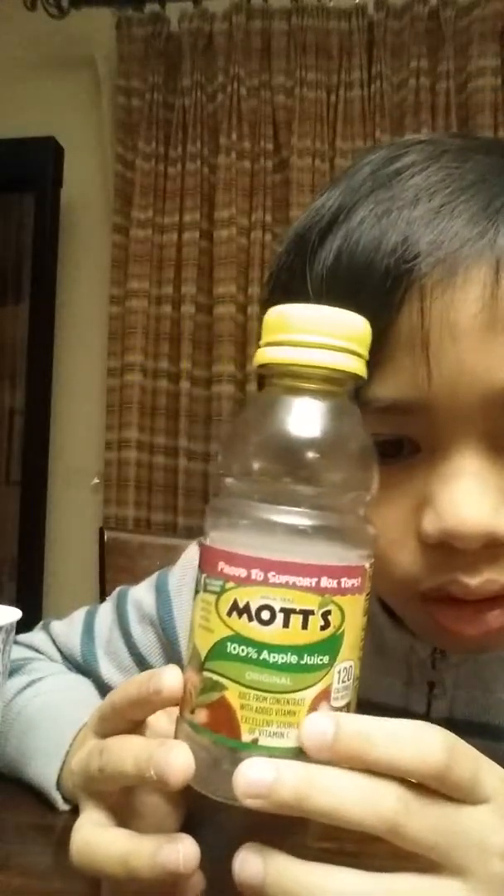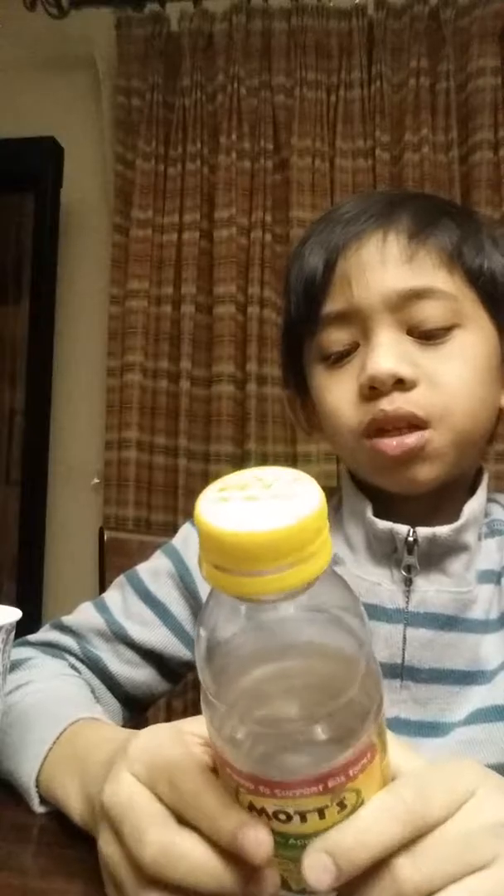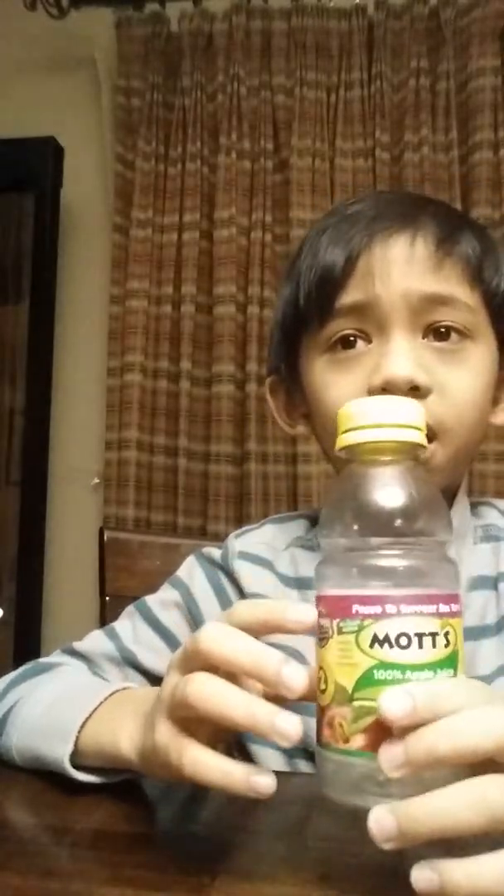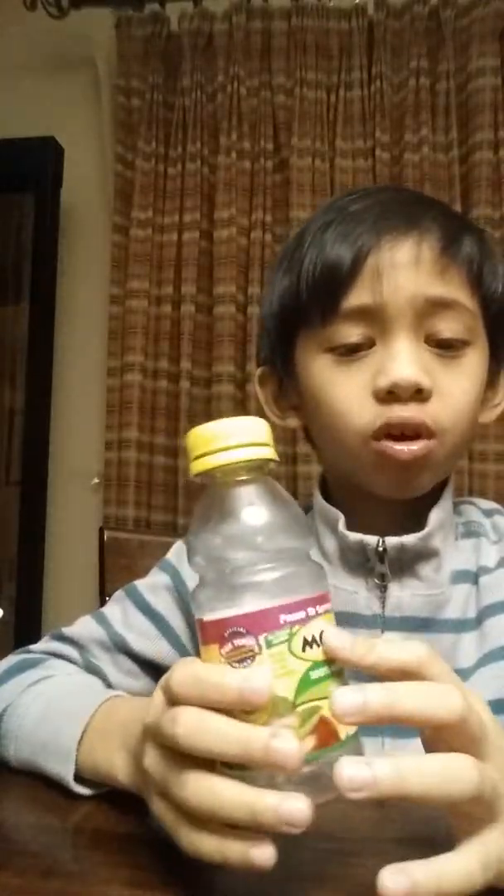So that was the 100% apple juice drink. I'm going to have to rate it. I'm just going to rate it good for right now, because it was a bit too frozen this time. Other times I'm going to rate it very good or perfect. But now I have to just toss this into the garbage.